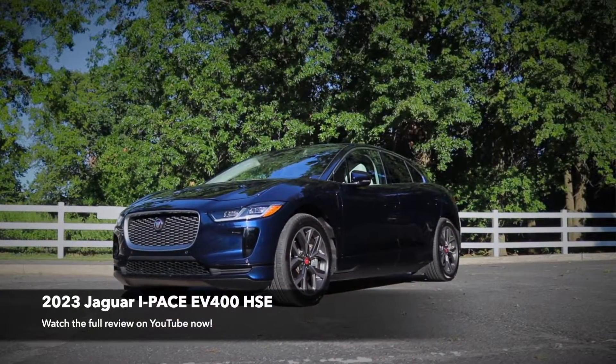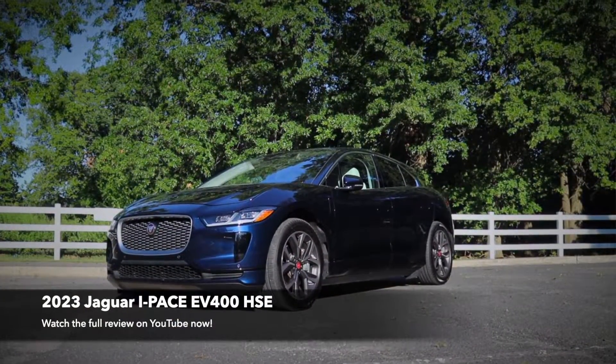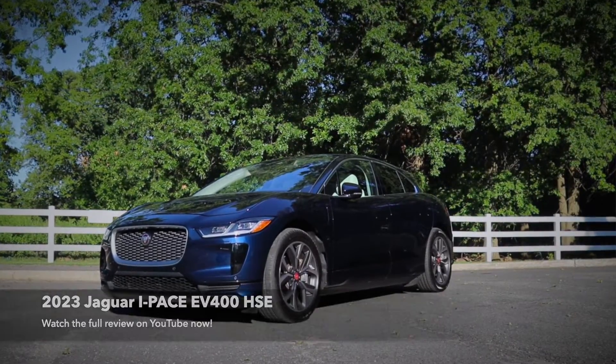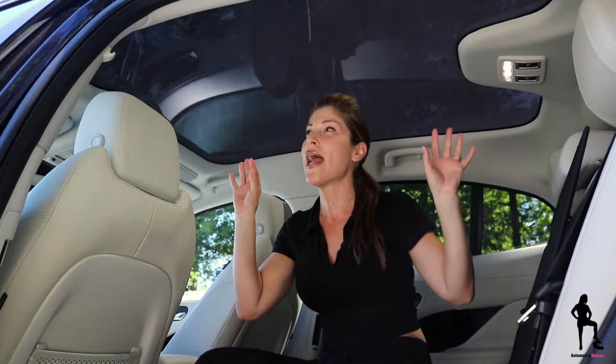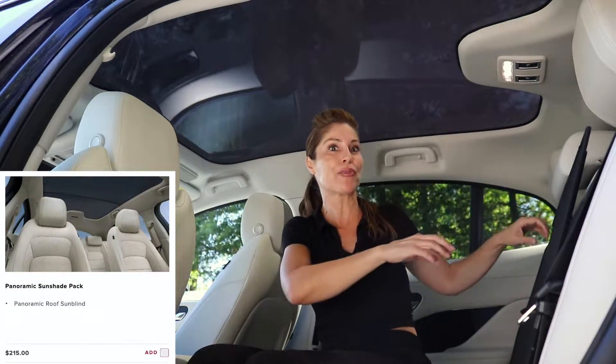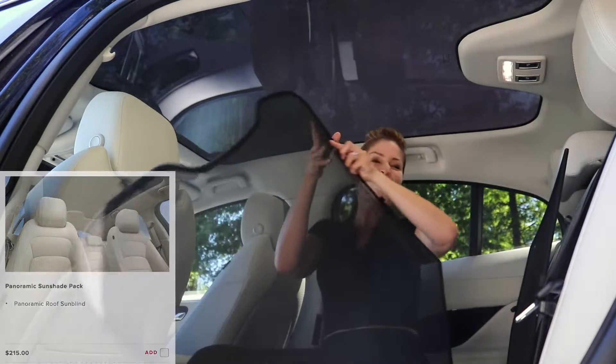But today is all about a feature you'll either love or hate with your Jaguar i-Pace, and luckily it's only optional. Your i-Pace is equipped with a large panoramic sunroof, and Jaguar does a really good job with the tint, but you might want some additional shade to reduce exposure. So here's the option — you can purchase a sunblocker, but it's a little bit tricky to install.